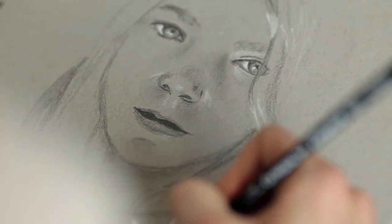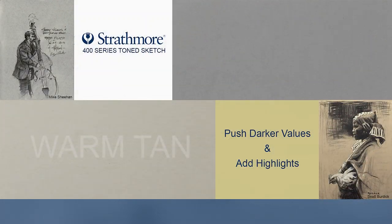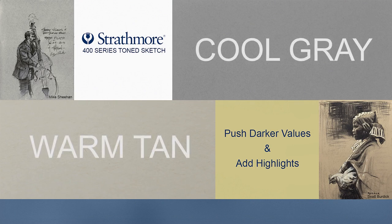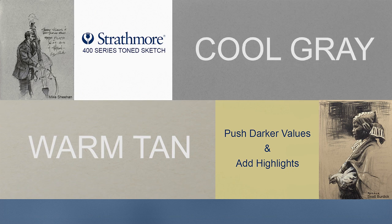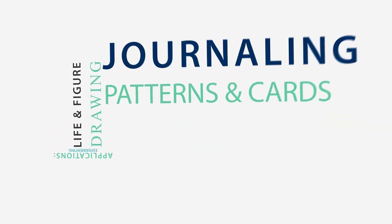Strathmore 400 series toned sketch papers give artists the perfect way to take advantage of these benefits. Our toned sketch papers have a warm tan or cool gray medium drawing surface and come in a very wide range of formats, making them perfect for a multitude of applications including experimenting, life and figure drawing, journaling, quick studies, pattern drawing, and even card making.